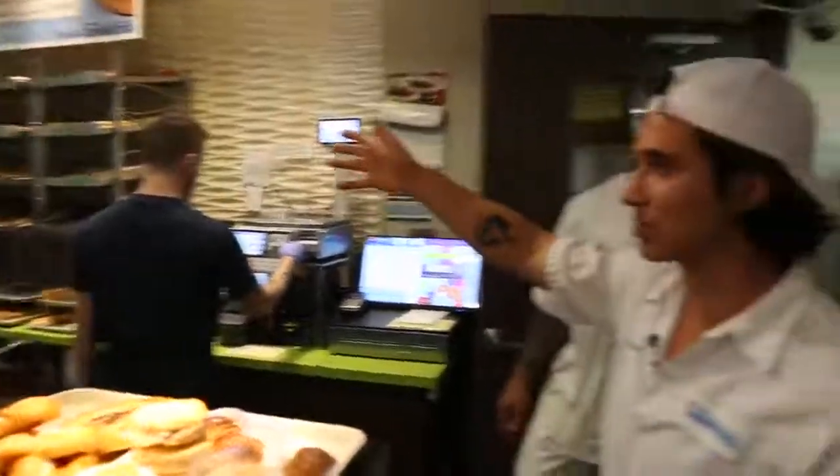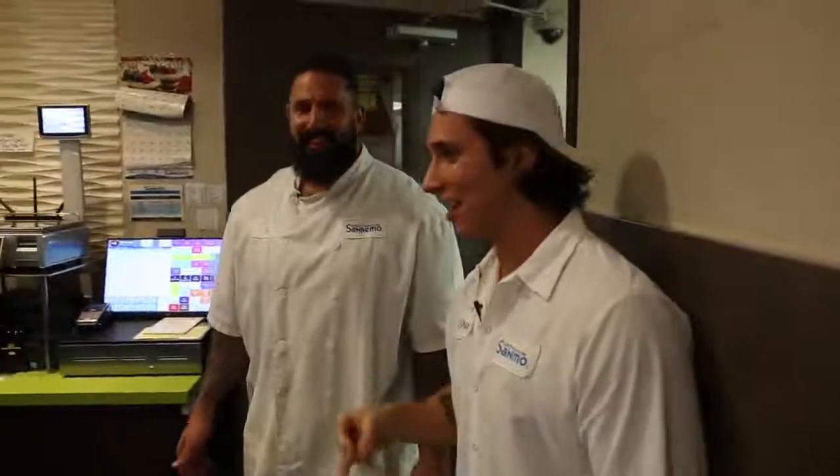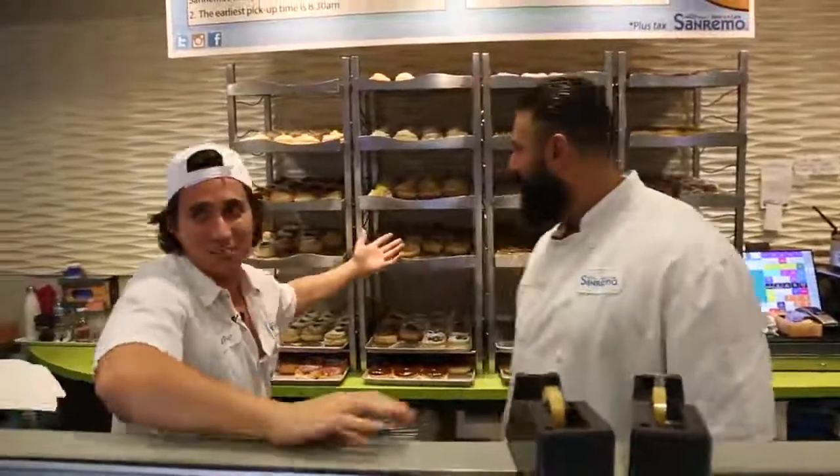Our donuts are on the rack, ready to be sold. They're going for triple the price because it took us quadruple the work, because I kept messing everything up. Thanks for watching — make sure to like and subscribe. Let me know in the comments if you want to see more episodes at San Remo Bakery, because whether you do or you don't, we're coming back. Come buy some donuts — tell Ed I sent you. Thanks for watching guys, ciao.